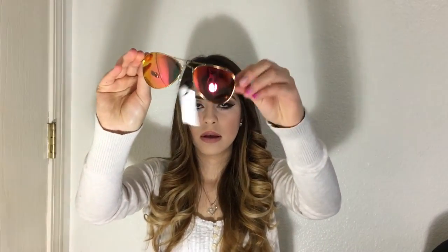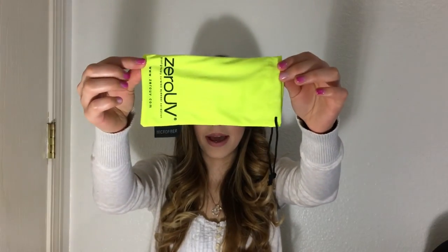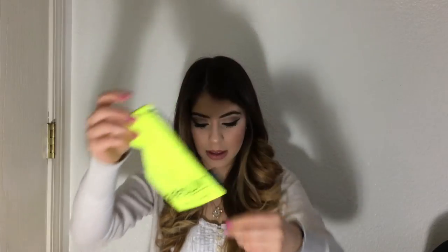The next pair are some colored aviators — they look really beautiful. They come with a plastic baggie so you can carry them. This is how they look on. It also came with a receipt.